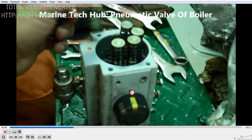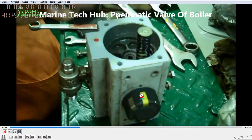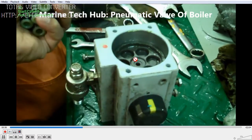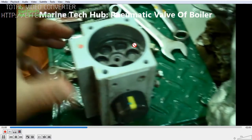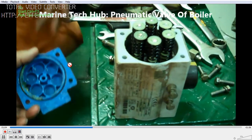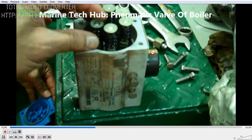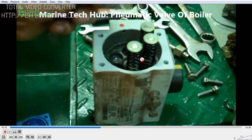You can see the yellow mark here. The yellow mark shows the position of the valve. You can also see the piston. The piston is moved by the spring when air supply is not given. We have springs on both sides. I have removed them to explain how it works.